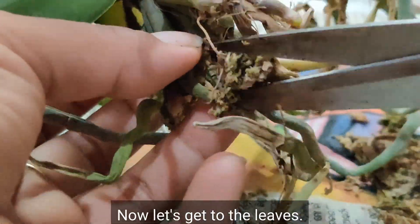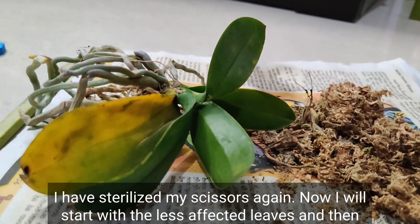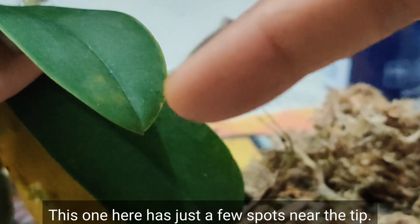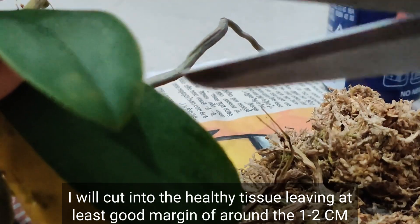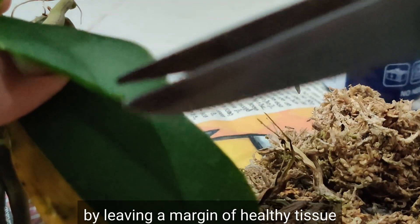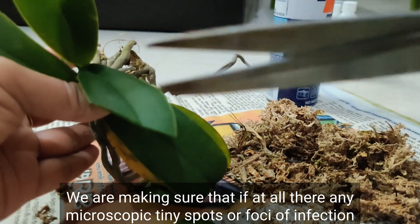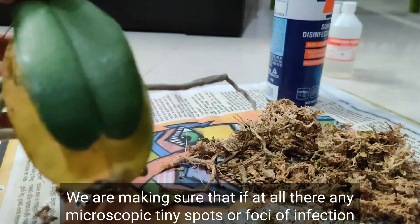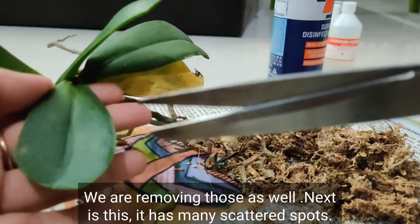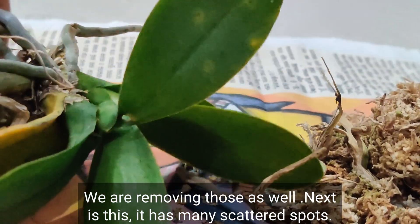Now let's get to the leaves. I have sterilized my scissors again. I will start with the less affected leaves and then move to the heavily infected one. This one has just a few spots near the tip, so it's quite easy. I will cut into the healthy tissue leaving at least a margin of around one to two centimeters. By leaving a margin of healthy tissue, we ensure that any microscopic spots or foci of infection invisible to the naked eye are also removed.